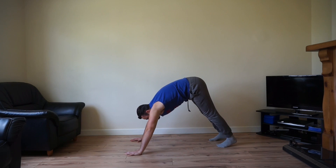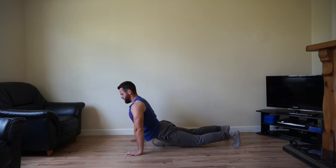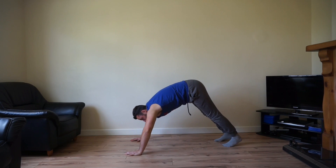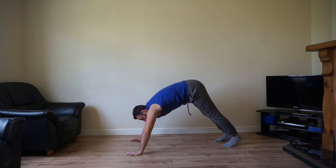Good work team, keep on pushing. About 15 seconds left, keep up that momentum, keep going. Five left, let's go.